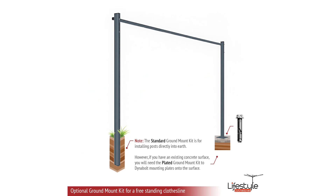The standard mounting is a wall mount to a brick or masonry wall, but if you don't have a suitable wall surface you can also get a ground mount kit. There are two types of ground mount kits for free-standing mounting. The standard option, shown on the left-hand post, is where the post is concreted into a grass and soil area — you dig a couple of holes and concrete the unit in. On the right-hand post you have a plated ground mount kit, where a plate is welded to the bottom of the post and then bolted down to a concrete slab using Dynabolts.